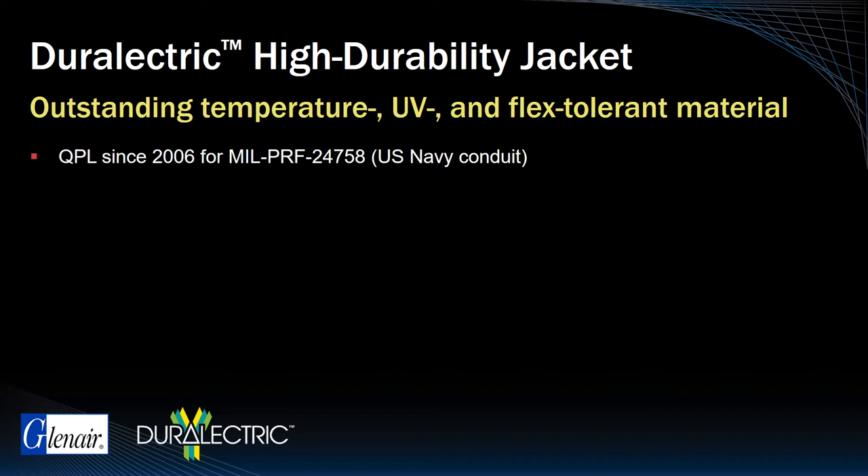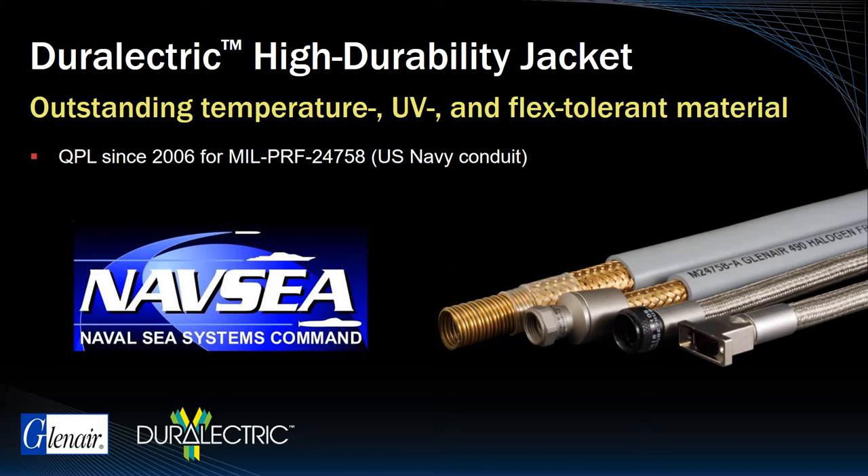Durelectric jacketing material has been approved by NAVC for use in MIL-PERF 24758 U.S. Navy topside conduit assemblies, and has been fully qualified for the broad range of environmental requirements needed by both Navy and Aerospace OEMs.